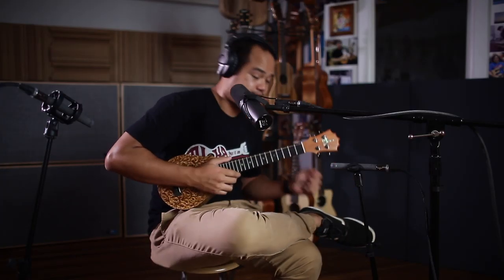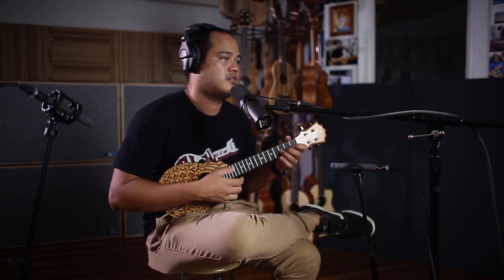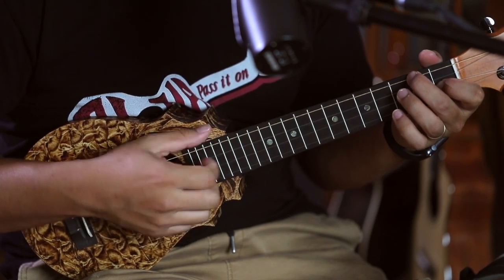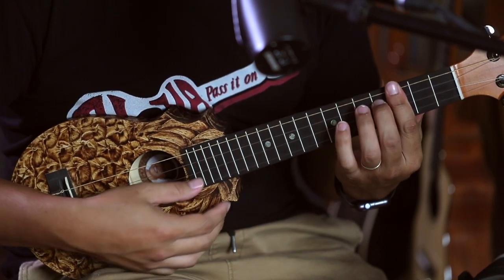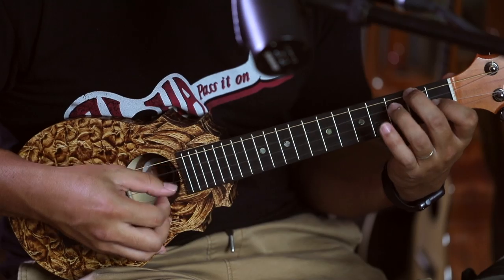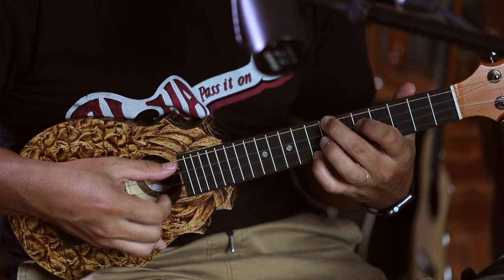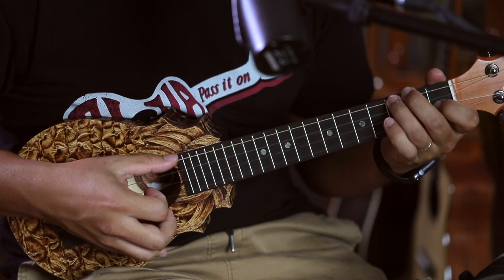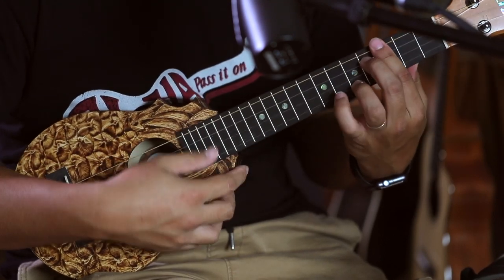The spruce has a real sharp tone — that's what lends itself to the pineapple style. The tone is nice — it matches for really happy, up-tempo music.